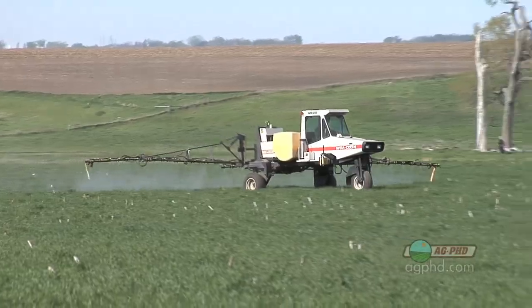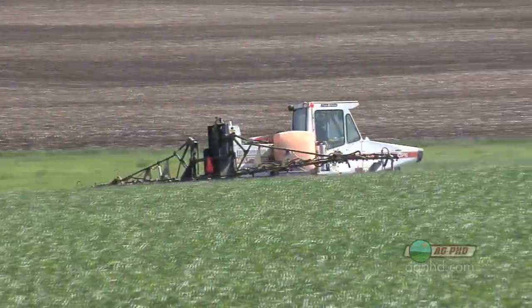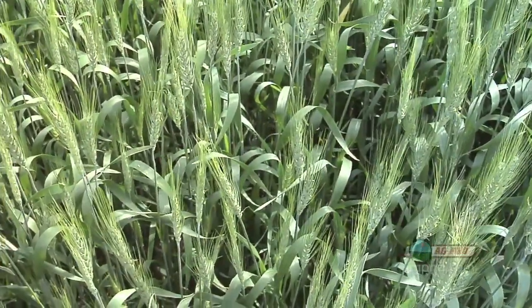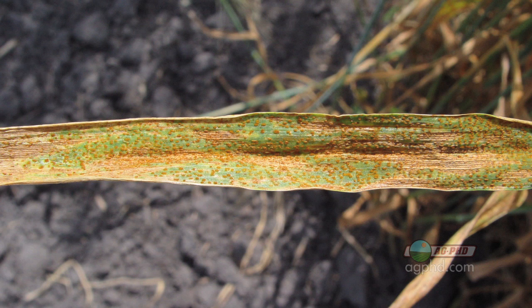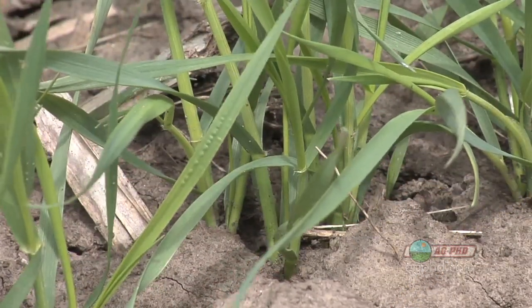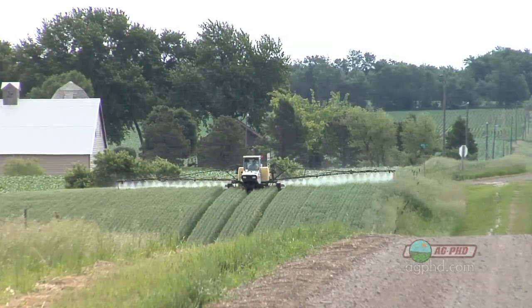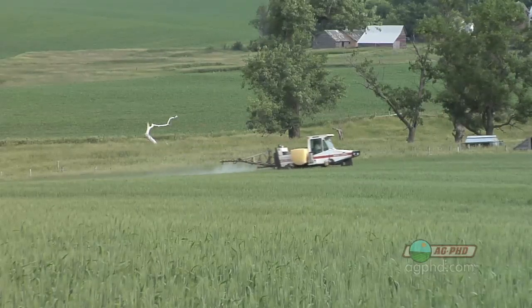We just got done spraying fungicide in our wheat early, and now our topic is spraying fungicide at the flag leaf stage. This is so important because, as we talked about a week ago, the flag leaf is very crucial to overall wheat yield. If that flag leaf is damaged due to wind, disease, or insects, you've got a major issue. If a farmer didn't spray early, spraying at flag leaf timing is absolutely critical, but even if you did spray early, it's something to at least consider.